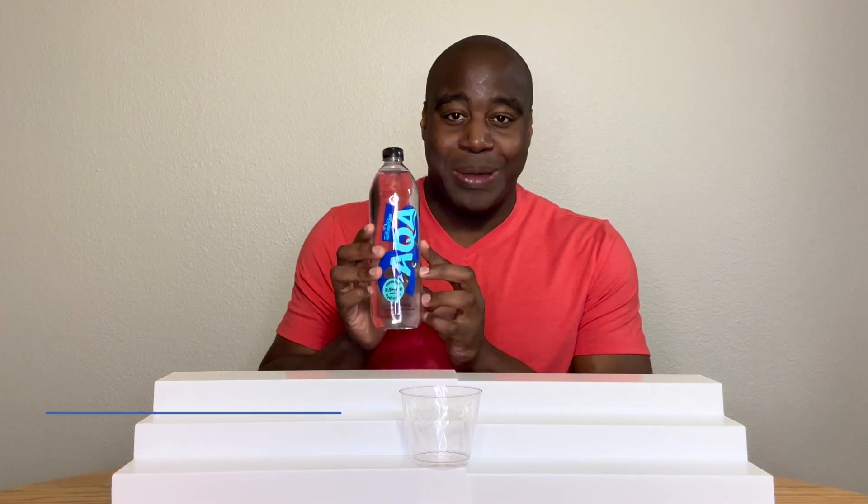Hey, what's going on? I'm LaPrentice Daman. In this video, we're going to do a quick pH test on Aqua's 9.5 water.